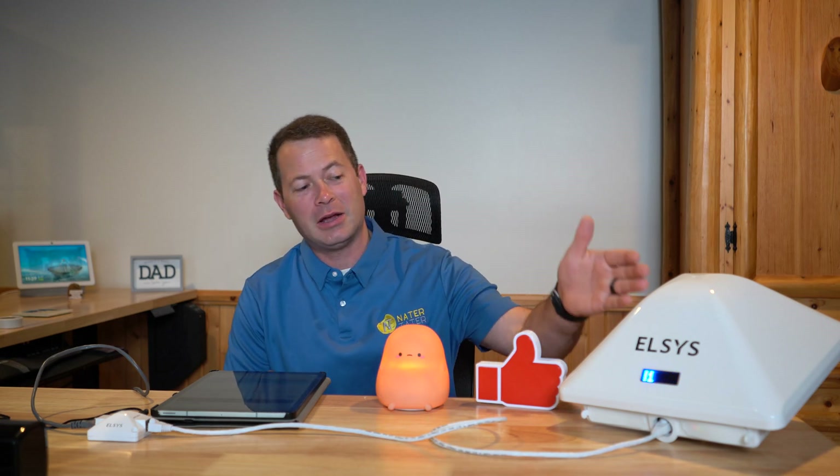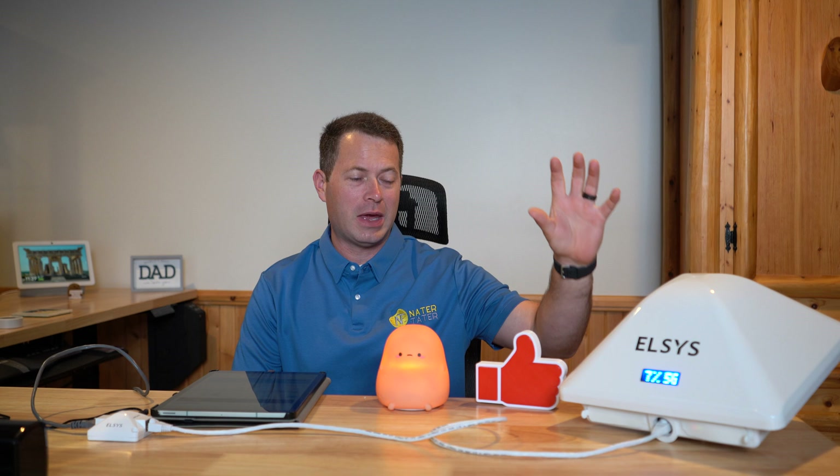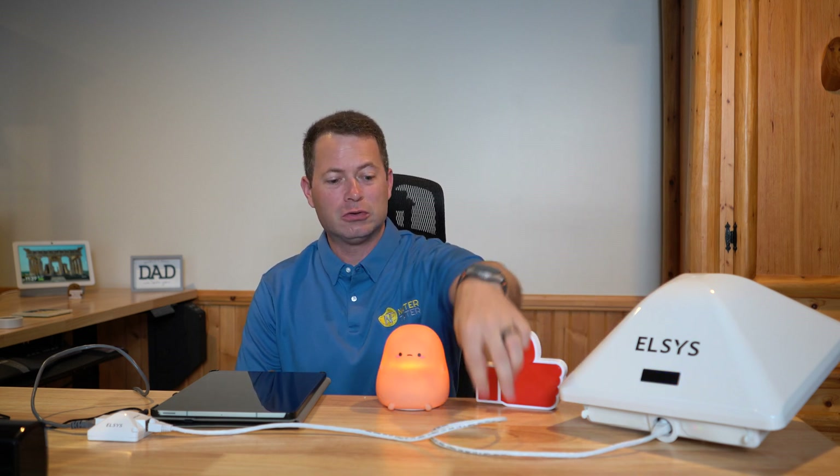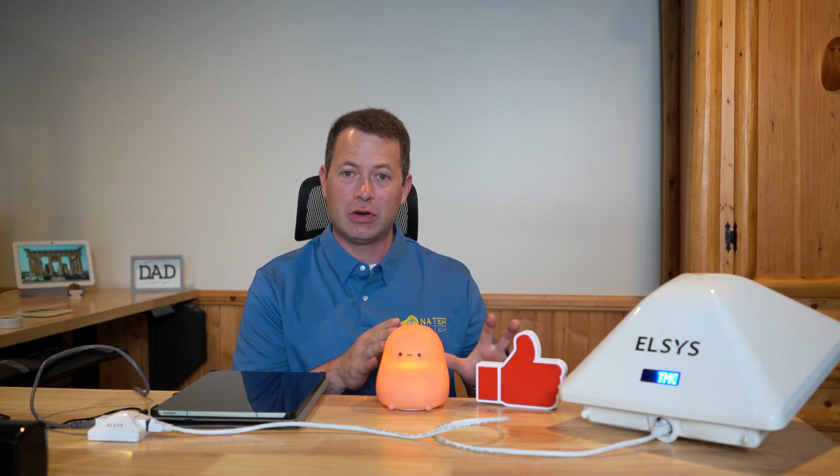Hey everyone, this is Nate and this is the Nater Tater channel. We're going to talk about the Elsys Amplimax Ultra 5G unit — this is an outdoor-rated 5G modem and router that just uses an ethernet cable to get inside. They've been updating the firmware to change the settings, and I have other videos that go into more detail about the setup.